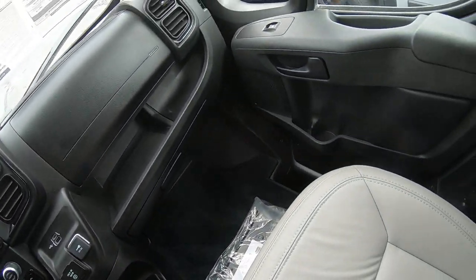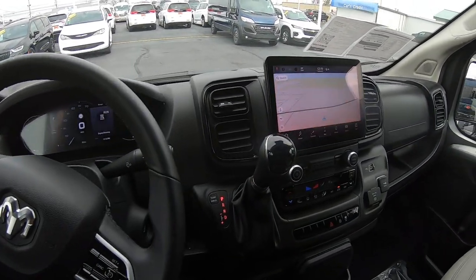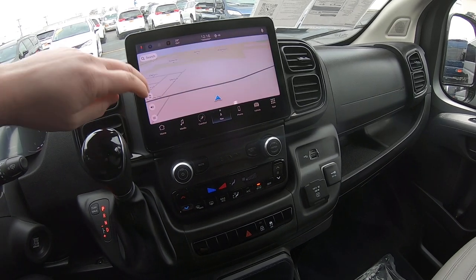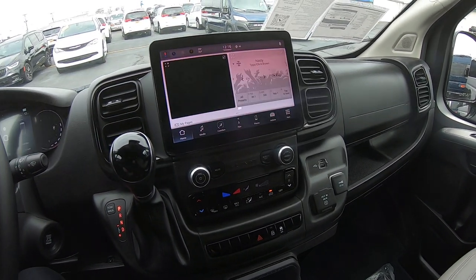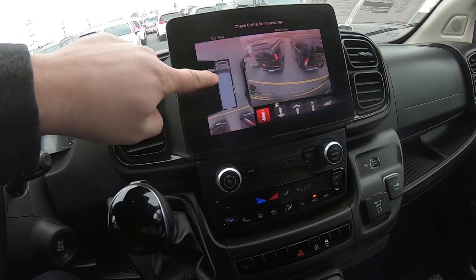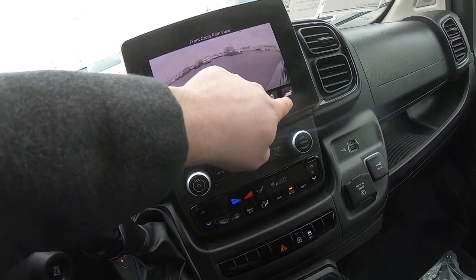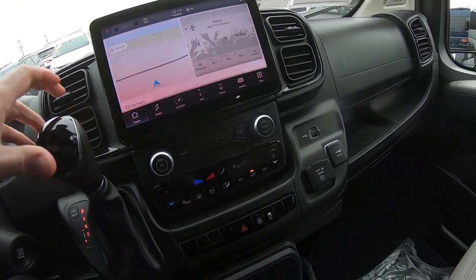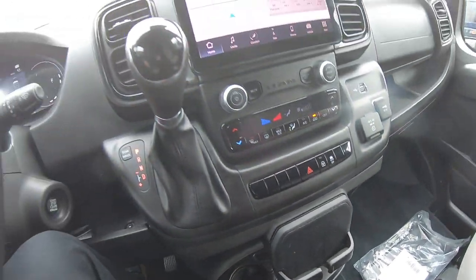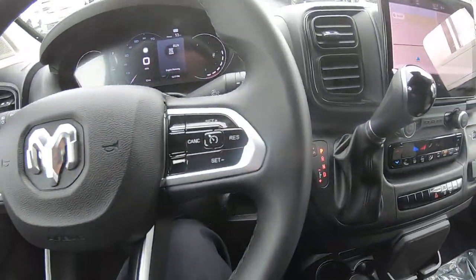Up here in the front, the 2023 — they've made some changes. This screen is a lot bigger; it's a 10-inch display. It does have navigation provided by TomTom. It's a very high-resolution screen, and when you throw this into reverse it has 360 cameras. This shows behind you and you can change all these different camera views, which is really nice. Down here we've got a wireless phone charger — you just slide your phone right in there and it will charge it. Cruise control here, and Bluetooth controls for your phone.